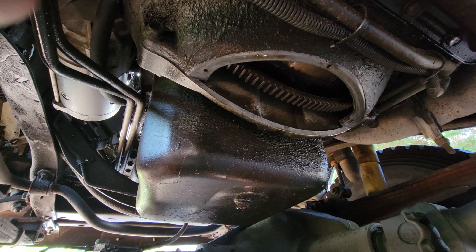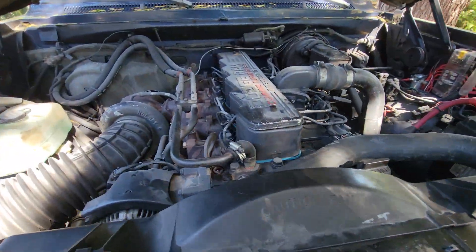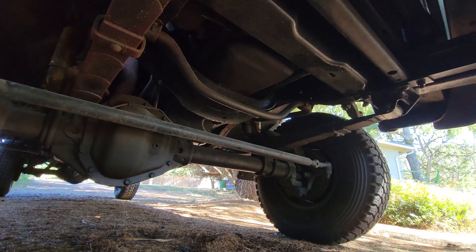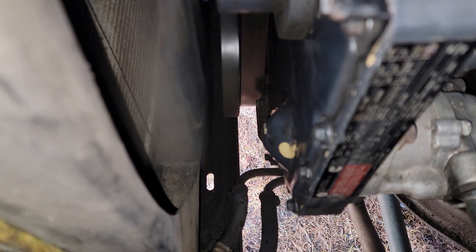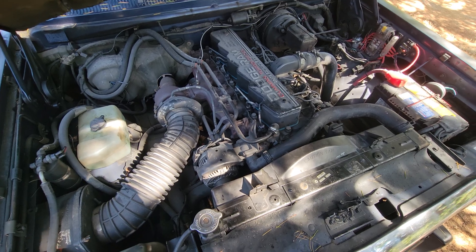Don't forget to put your inspection cover back on. The last thing to do is check for leaks on the front main seal as well as the timing cover — make sure there are no oil leaks and then we'll be good to go. That wraps up the KDP job on old blue, thanks for watching.